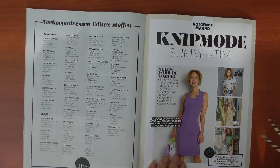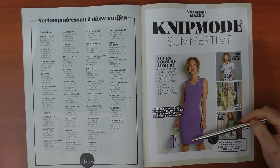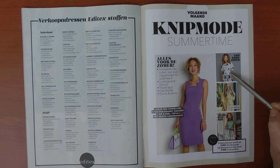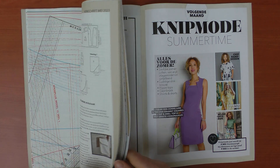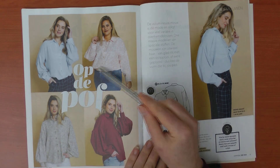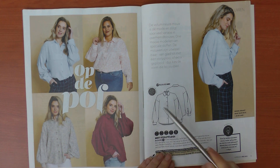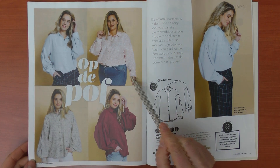That was it for this issue. Looking ahead, next month we have a really fitted dress and an interesting design that looks like something from the big four patterns — so some really nice summery patterns to look forward to. I also noticed the blouse with the pleat appears in their webshop, but the sleeves look a bit too long online.